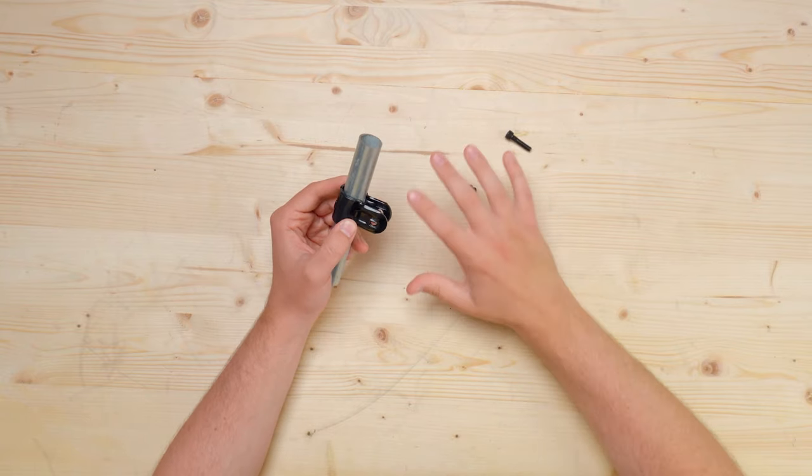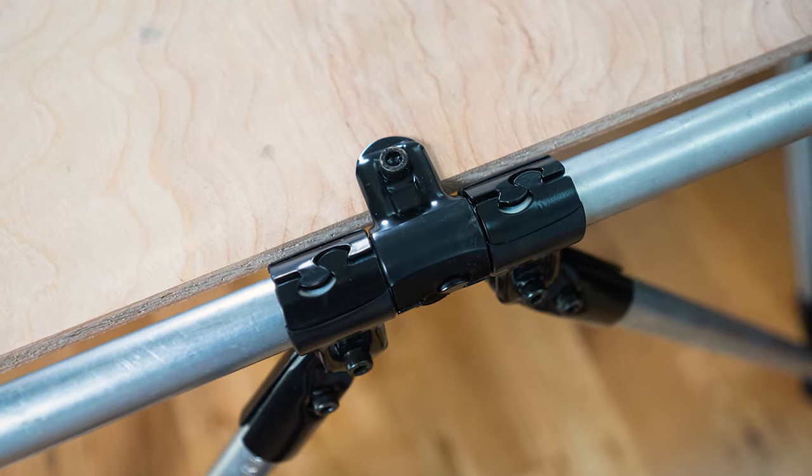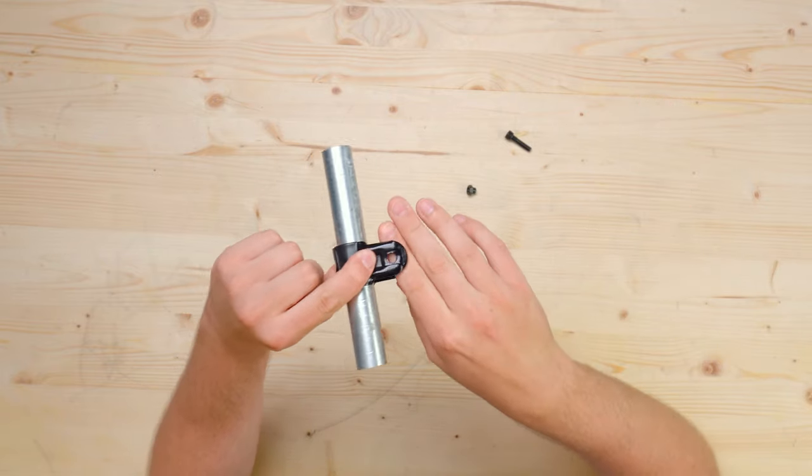The puzzle piece clamp of the adjustable angle connector was also specifically designed so you could secure half inch materials to pipes. Lock the puzzle piece in place around the conduit and then slide in your half inch material at whatever depth you'd like.